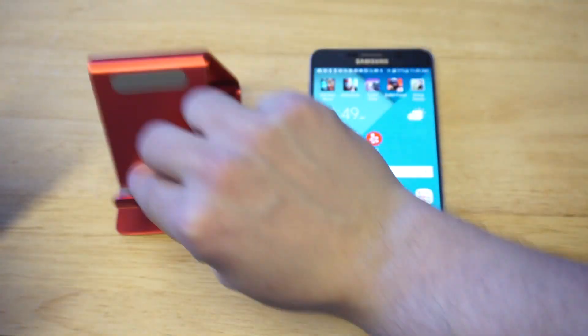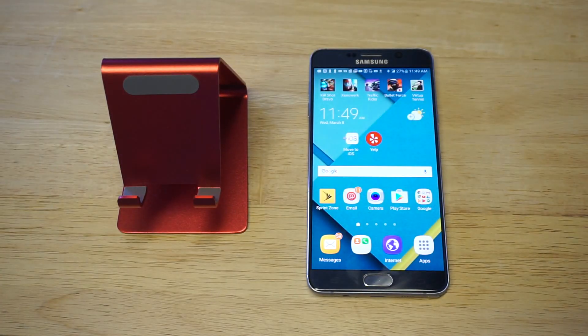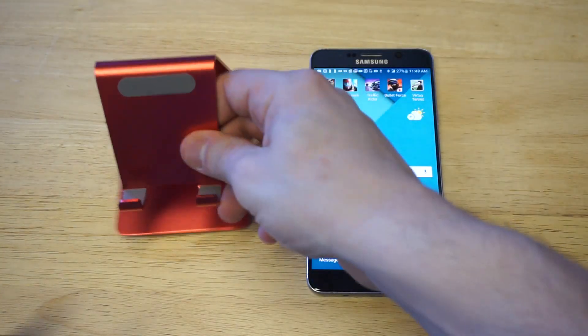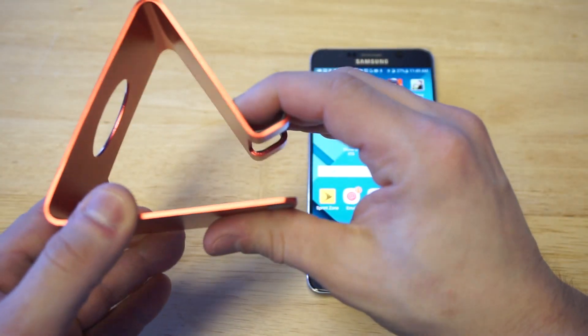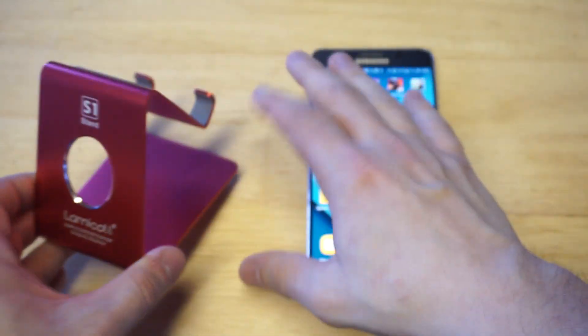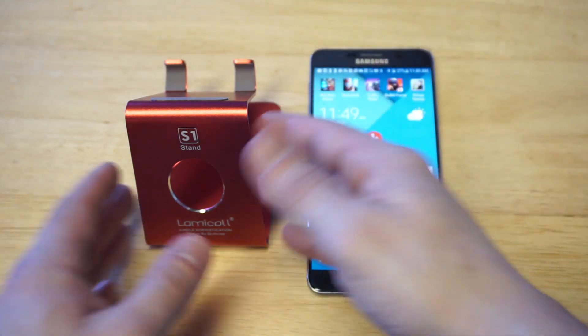I've got the red color. This thing is awesome for a bunch of different reasons, which I'm going to talk about. First, this thing is made of metal, so it doesn't bend very much at all — you've got to really put pressure on it to bend it. It looks really sharp.